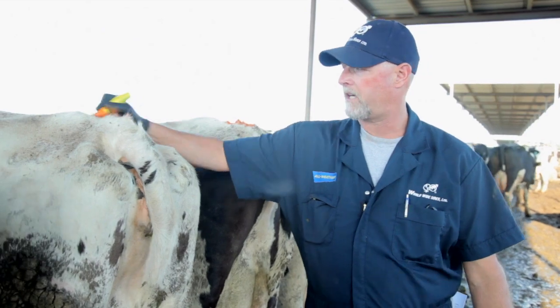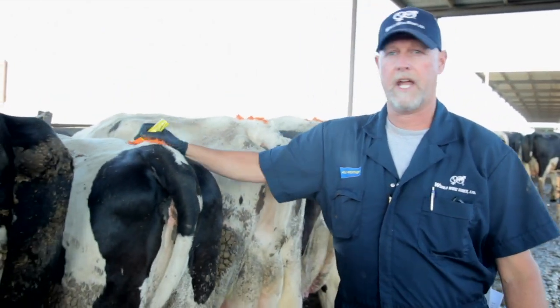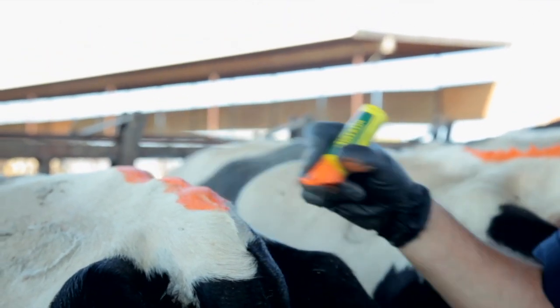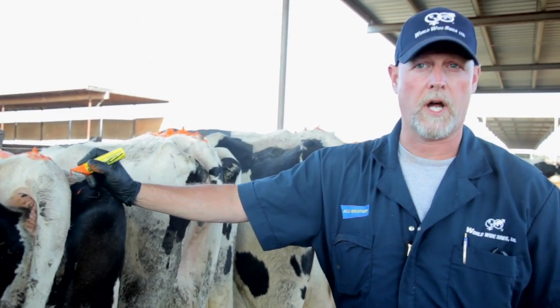You want to use a back and forth motion so you can apply chalk to all sides of the hair. If you chalk your cows in one direction laying the hair down, it's very difficult to detect heat on these cows when they only get mounted once or twice.